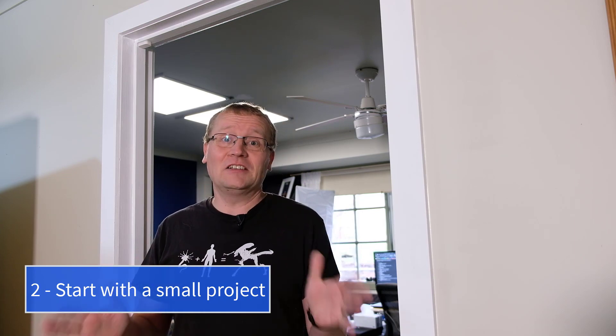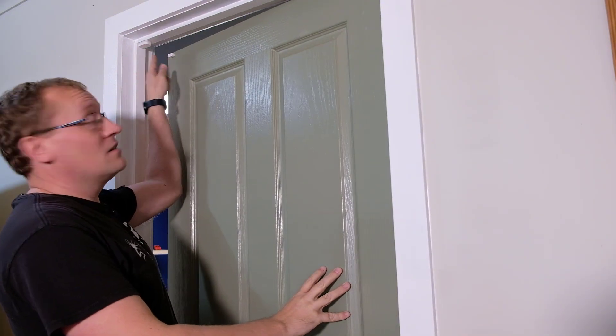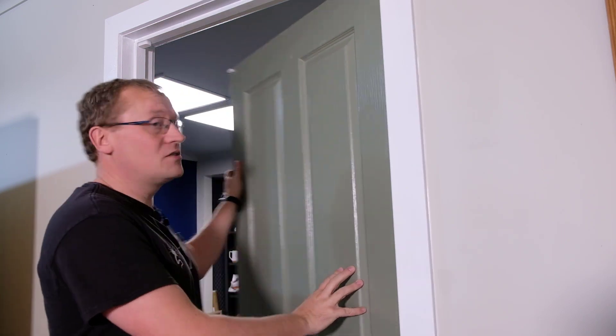Tip number two: find a useful project that is small enough in size so that you can tackle it to start with. One of my very early projects was installing a door sensor — just an Akara door sensor. There's one on each side. When the door is closed, it sends a signal saying the door's closed. Very simple item.